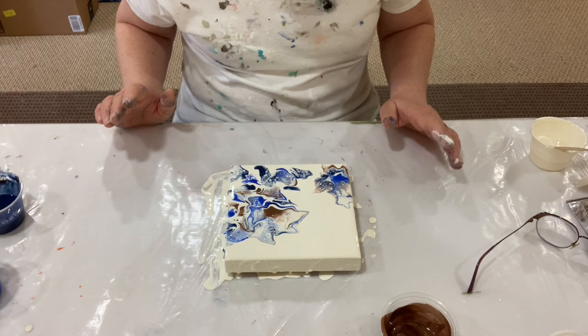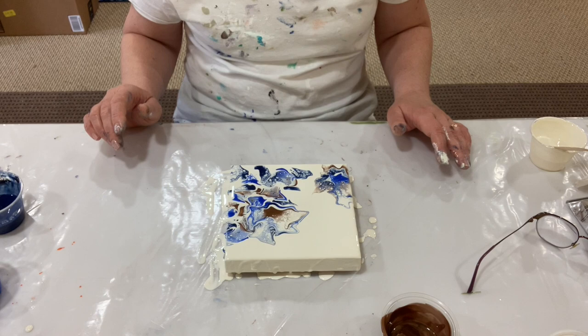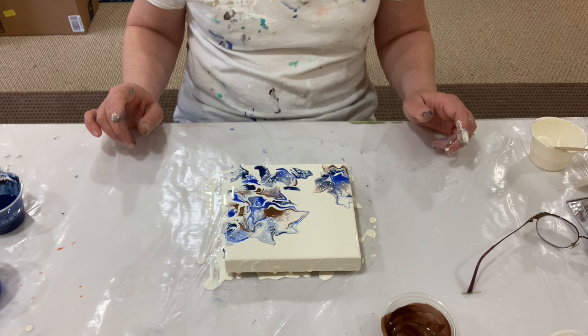I'm going to leave it at that — I might play with it a little bit, but not much. I like the colors and the different effects I created on the different sides, so it creates some interest. I like this to stay calm and peaceful. Let me know what you think of these colors, the design, the technique, or if you just like it or not. You don't have to get all technical about it — leave that up to me. Stay tuned for the dry painting.